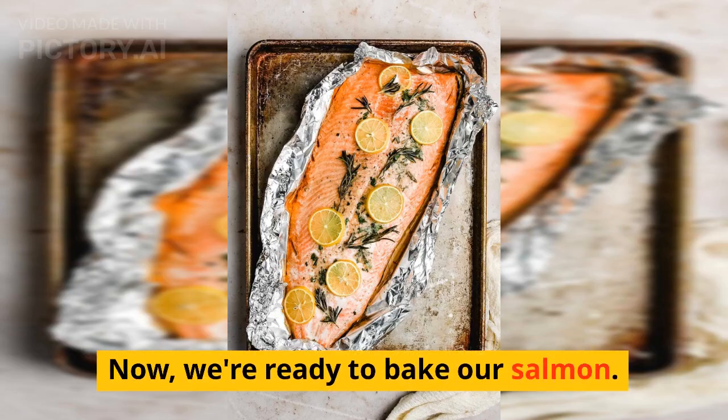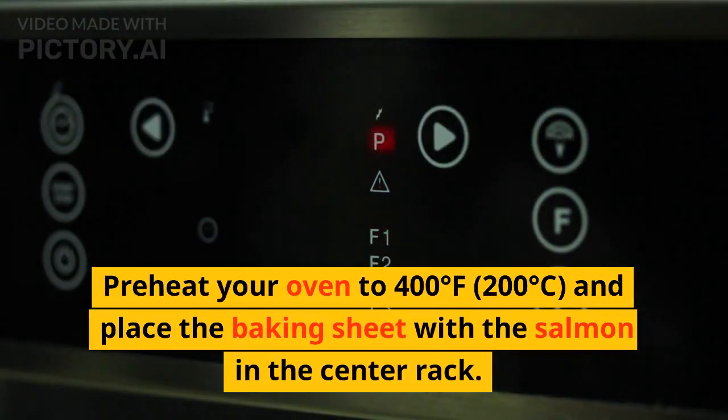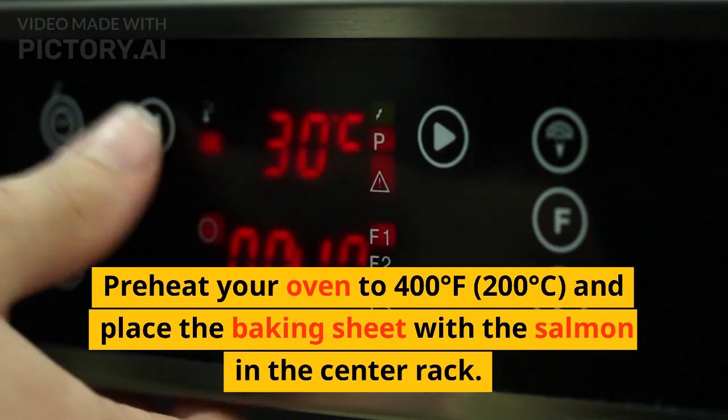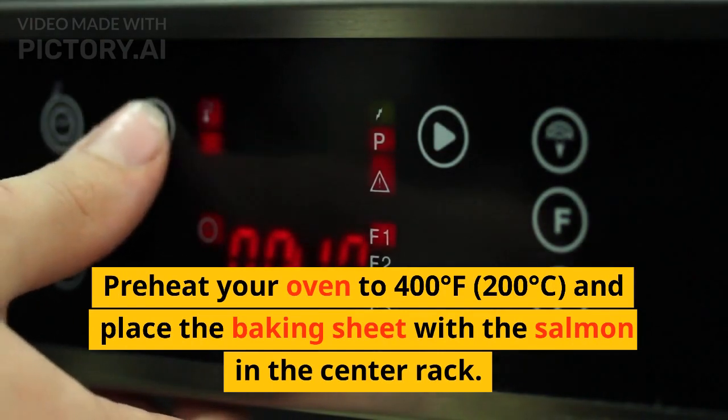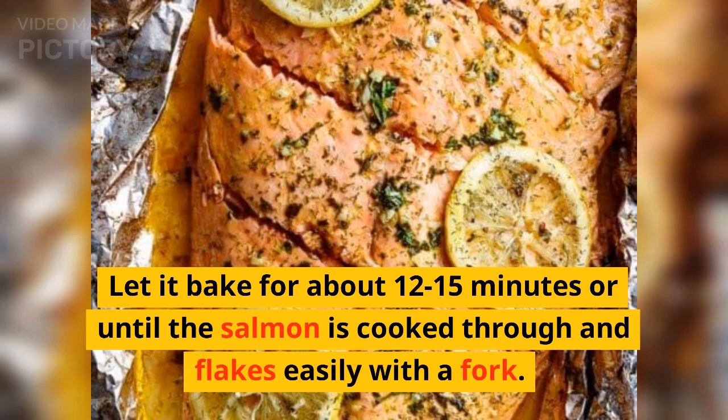Now we're ready to bake our salmon. Preheat your oven to 400 degrees Fahrenheit (200 degrees Celsius) and place the baking sheet with the salmon on the center rack. Let it bake for about 12 to 15 minutes, or until the salmon is cooked through and flakes easily with a fork.